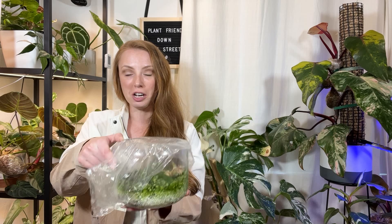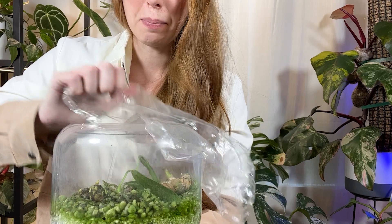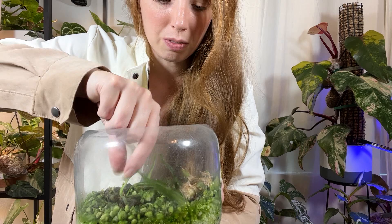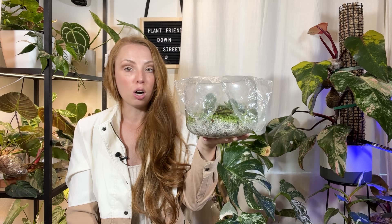Some other more makeshift options that work the same way as a jar: I have this votive candle holder covered with saran wrap, and inside I've got a number of anthurium propagations — some queen anthuriums — and they do really well, just chilling and growing. I keep this under my grow light and it works really well. I do take the plastic off at least once a day to get some airflow in, because queen anthuriums especially really need airflow. So makeshift situations can work great, just know how much airflow your plant needs.